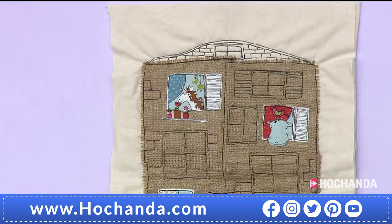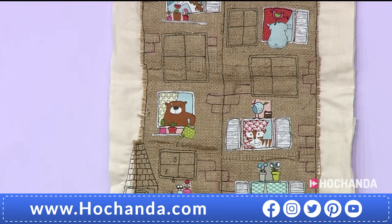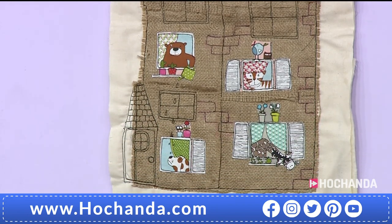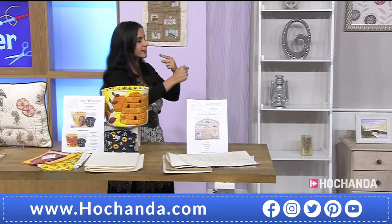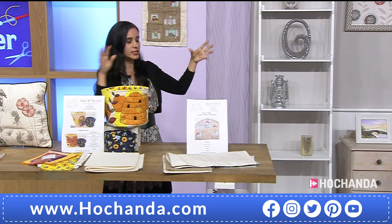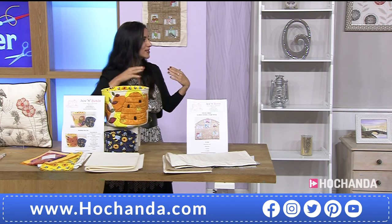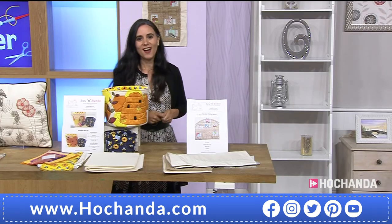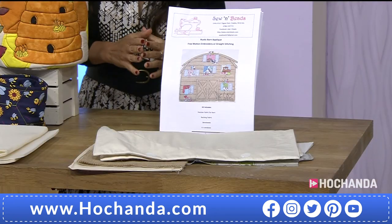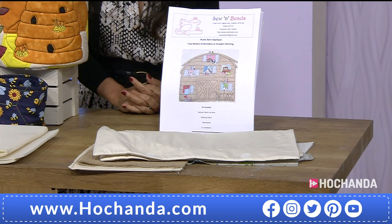And behind you is a block of flats, so it doesn't have to be a barn — it can be a building! My niece lives in Spain and in lockdown she made friendships with children in the same building. That relates very much to this — it could be like a memory book. They can write stories, name characters, and have those memories. £9.99 is the price. Item number 667297.